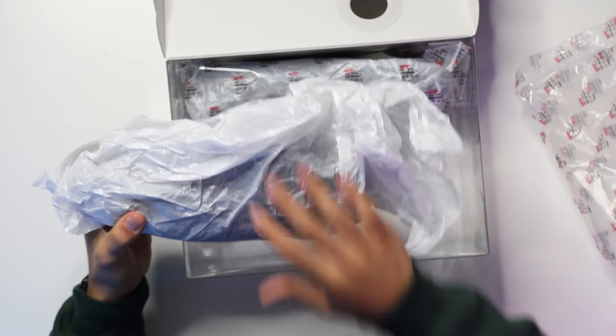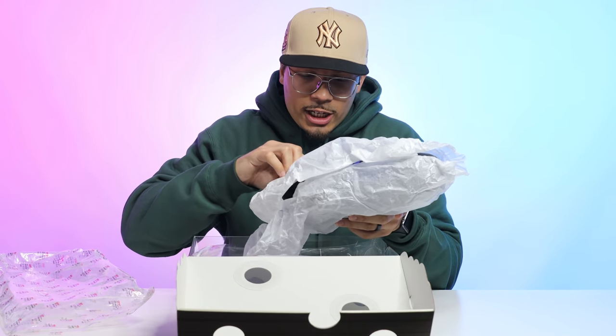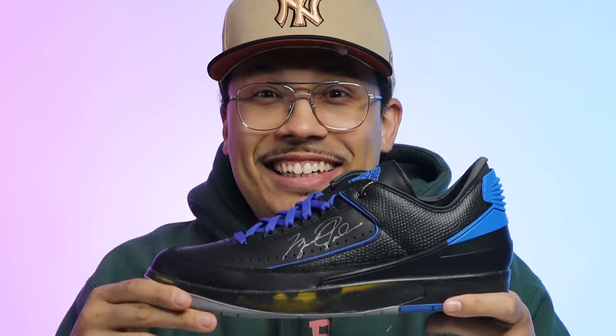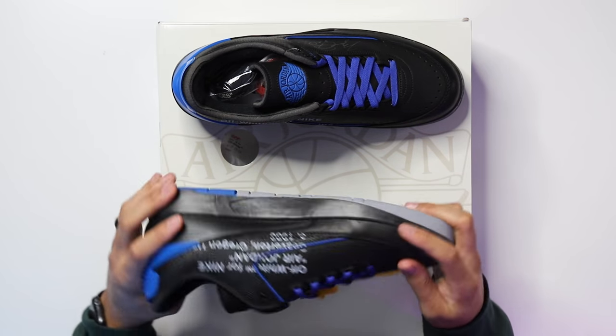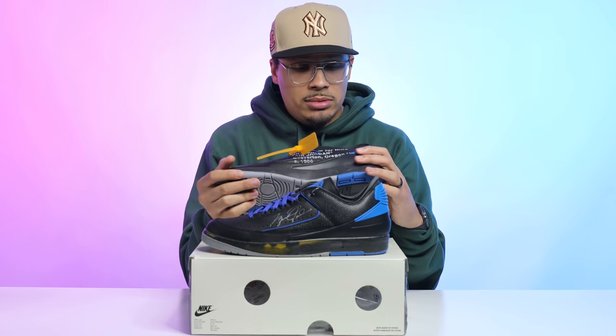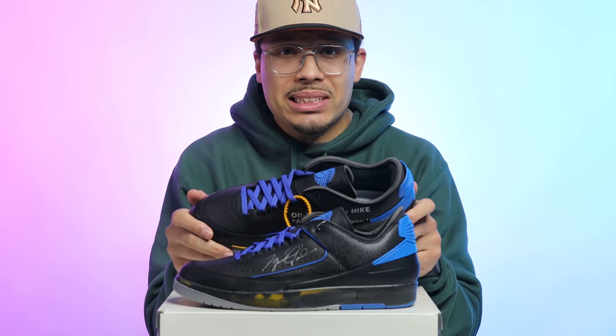Pulling it out, you have a white paper with a Jumpman logo on it that says Air Jordan, with Off-White just below that in a circle, and then the shoe. First impressions — I've got to touch the materials because there's a lot going on with the design inspiration. The leather is actually not that bad. I might be able to understand the price; $250 is still kind of high, but we'll see once we get deeper into this shoe.